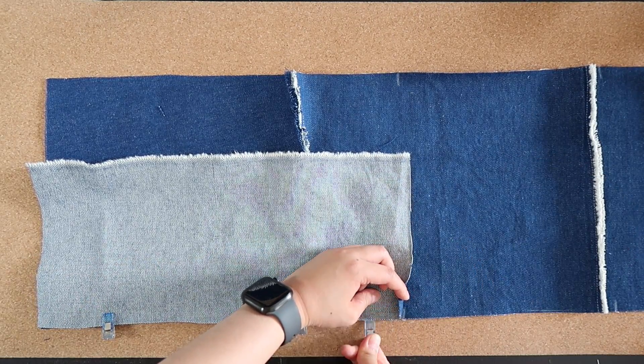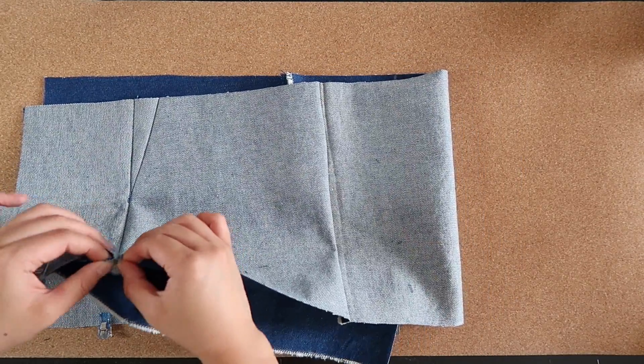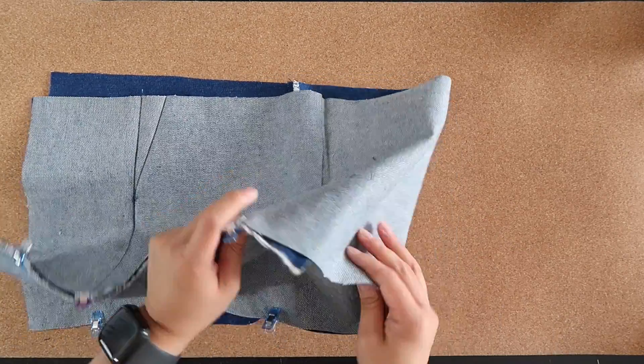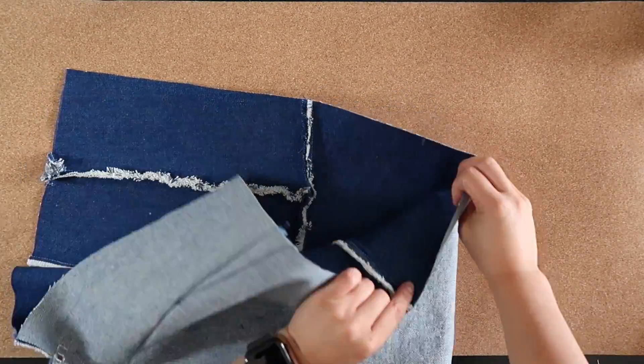I use a piece of chalk to mark notches on the big piece, and then use clips to clip both pieces together, which will be easier for sewing. The notches that we put on the big piece will match the corner of the small piece.